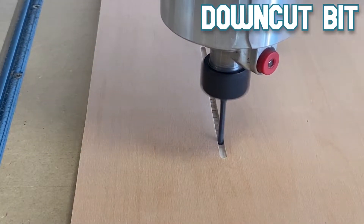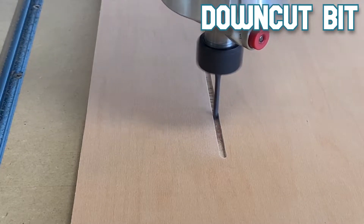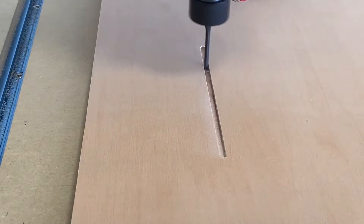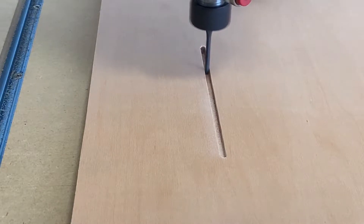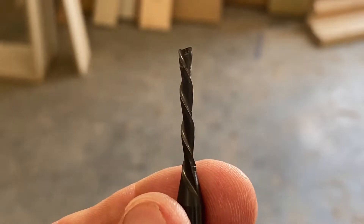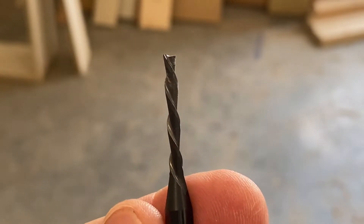The downcut bit is going to push the fibers down into the pocket or the contour that's being cut. So it's going to do a good job of having a clean cut on the upper part of your material, as you'll see right here. But the bottom part of the material that's being cut out is going to be a little bit more rough.